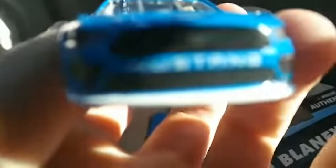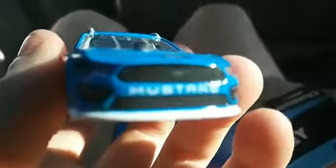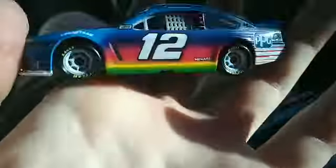Let's look at the diecast. It's a Ford Mustang. Zoom in on the Ford Mustang. Ford Mustang. So it's a nice diecast.